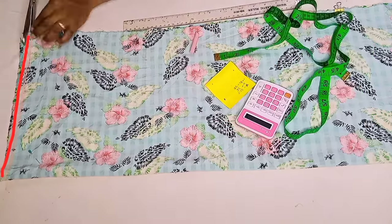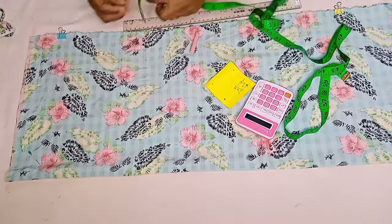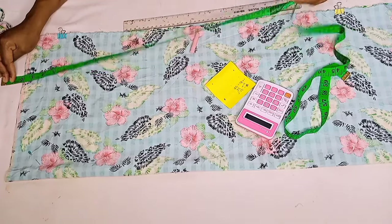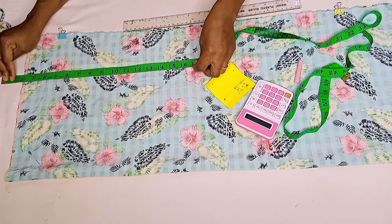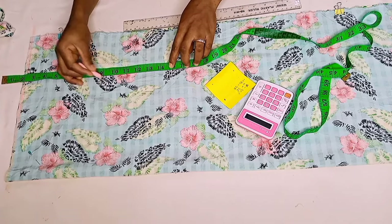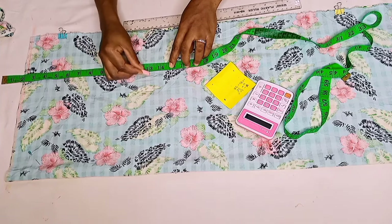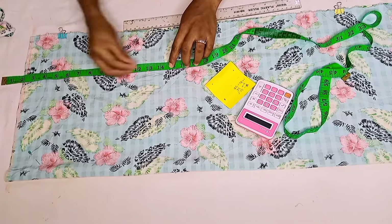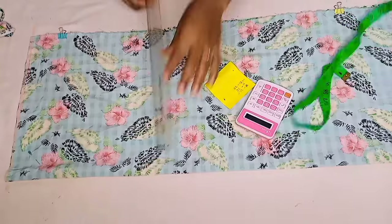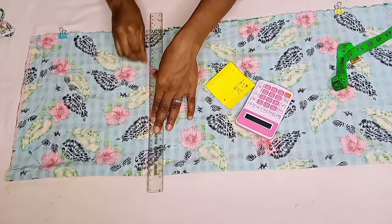Before we start, let me just trim off the edges so that everything will look clean for our work. I'll first of all take away the two-inch band — I'll be attaching the band to this. When I divided my hip circumference by four, I had nine. So this is nine, and I'll be adding four inches to that nine inches, because it's going to be very free and loose. With the four inches, half an inch is going to serve as an allowance to attach the trousers to the band.